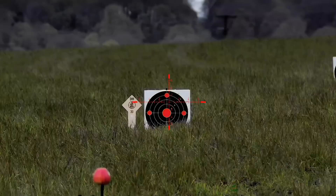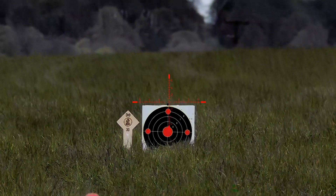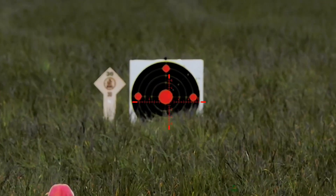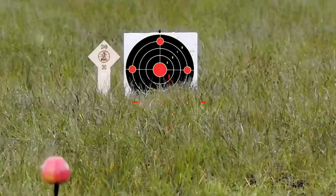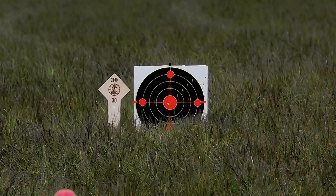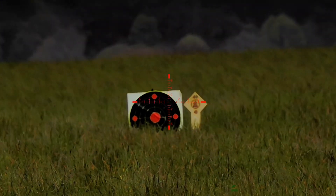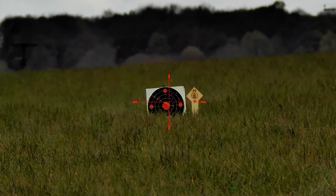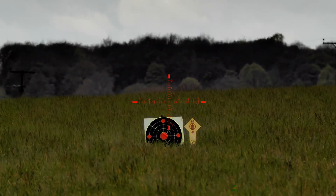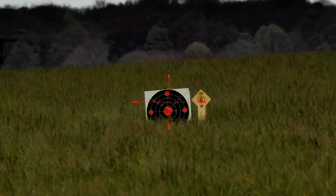My zero is 30 yards, so that's where we're going to start. We'll get the rangefinder up - 31 yards. We'll zoom in, focus up - 32 yards. It's starting to rain now as well guys. We'll go up to 40 yards, focus up, and we'll get the rangefinder on to obtain a shooting solution - it's giving me 43 yards for some reason but we'll go with that, it's close enough.